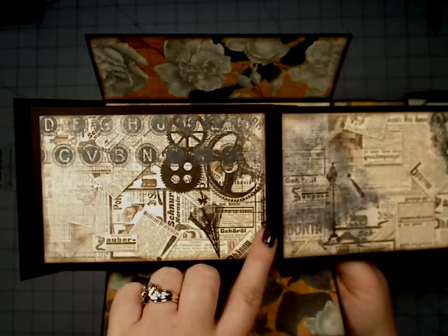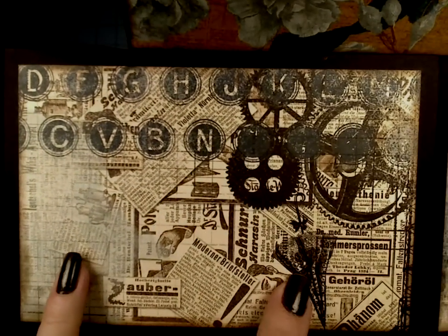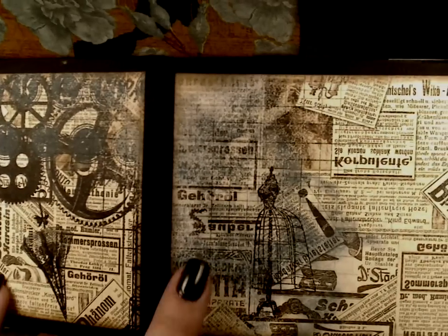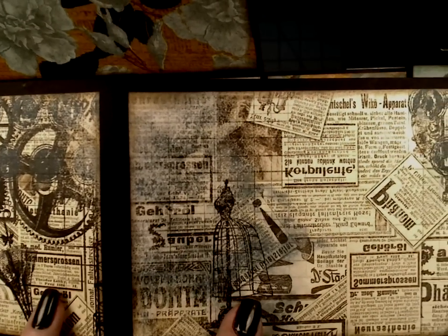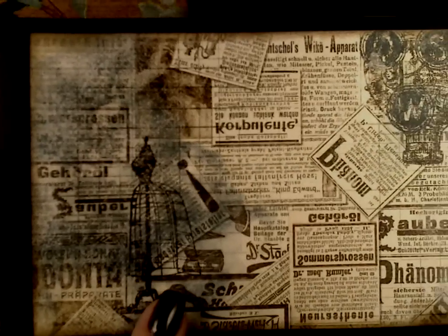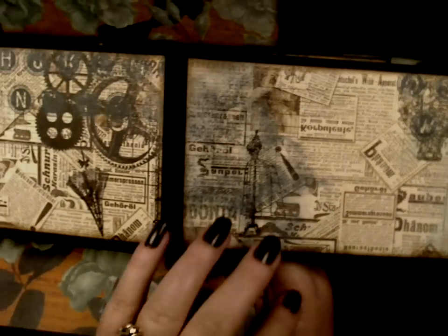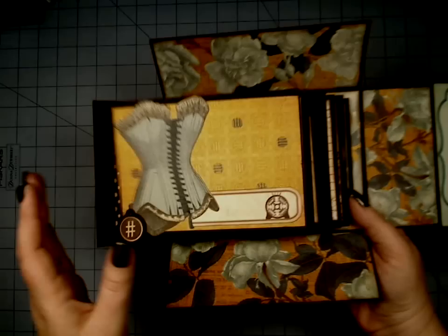And it gives you two more opportunities. Look at how great this paper is, so much fun. Look at this dress form here — isn't that great? Really, really lovely. And then we've got the hot air balloon up here. Very, very fun stuff.